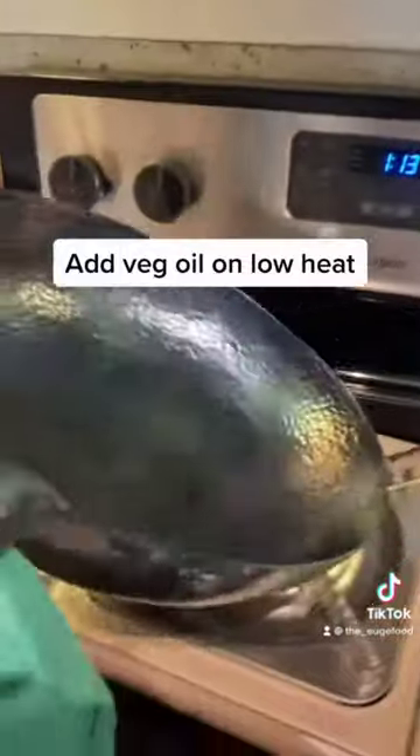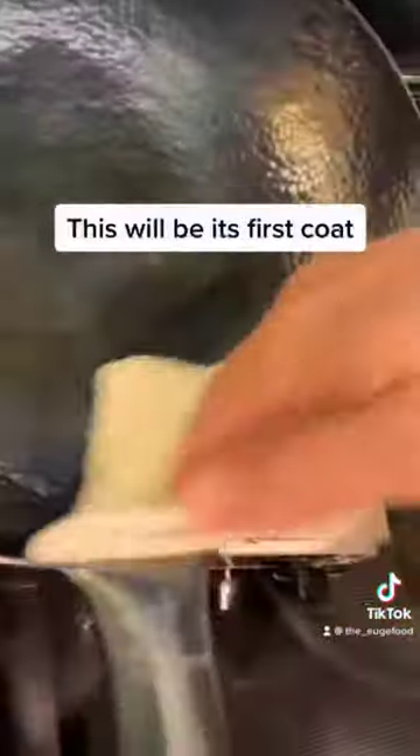Once all the water is evaporated, set it to low heat and hit it with some veg oil. Rub the oil in with a paper towel to coat everything. And now your pan is seasoned.